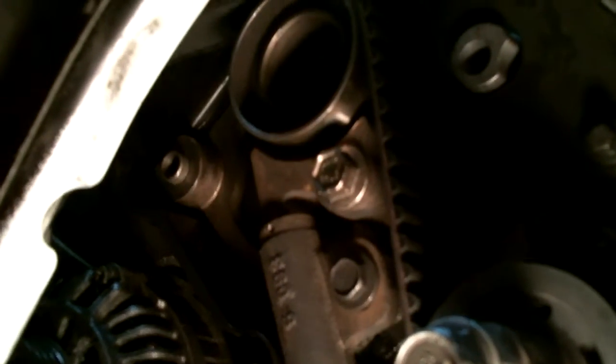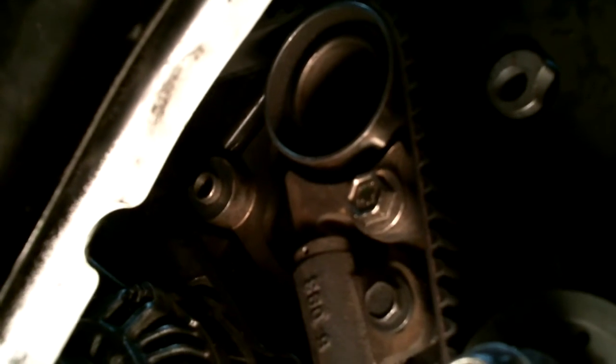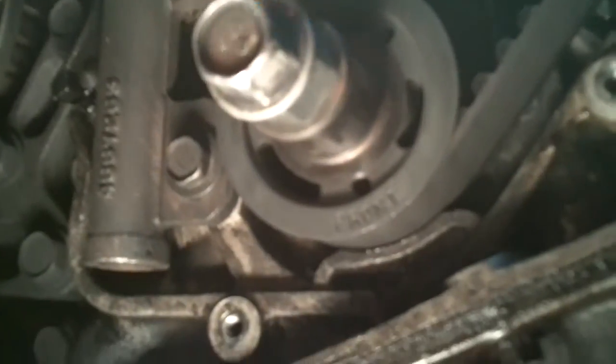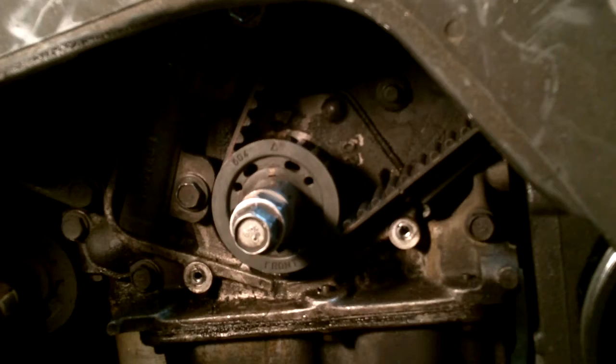I said 21 foot-pounds on the idler pulley, but the book actually says 21 inch-pounds. I don't know if that's a typo — I don't have a wrench that goes that low. Last time I did the timing belt I misread it, and I did the same this time. I'll double-check and put a note on screen when I find out. My pin goes in and out easily. I'm going to crank this around twice and make sure my marks are still lined up.